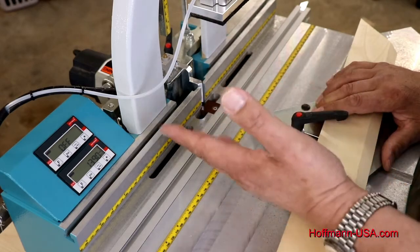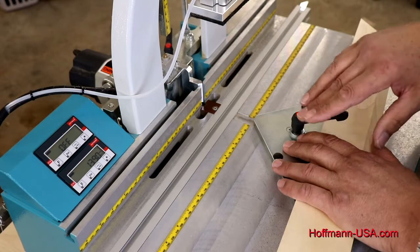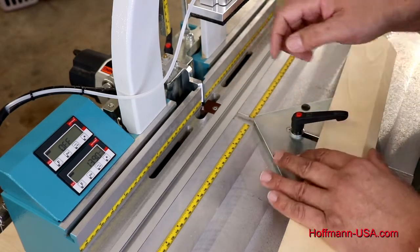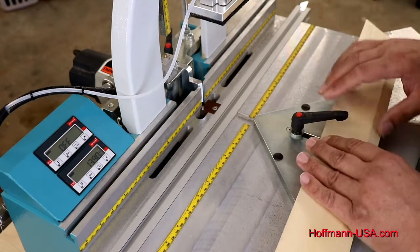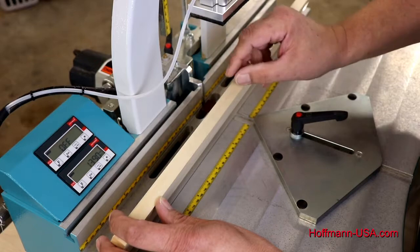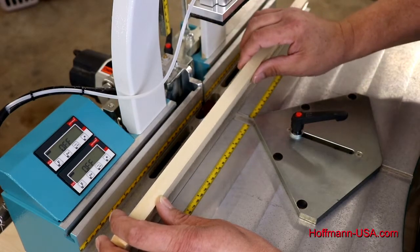Keep in mind that right now I have a W1 router bit. If you change router bits — especially if you go from a W1 to a W3 or W2 — the larger bits have a bigger diameter, so they will touch the molding sooner than the smaller bit. You may need to reset your zero point to get an accurate reading. Most of the time you can leave it as is, because we generally use a key that stops about an eighth of an inch before breaking all the way through, so if the setting is a little off, it's not a big problem.